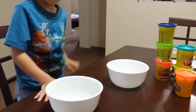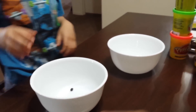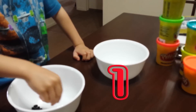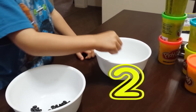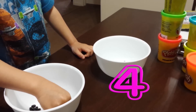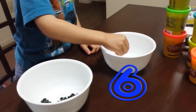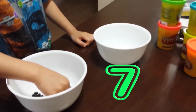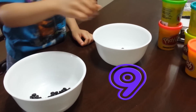I'm going to count beans. Okay, show me. One, two, three, four, five, six, seven, eight, nine, ten.